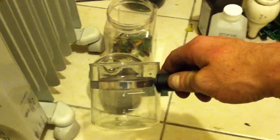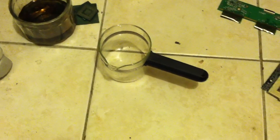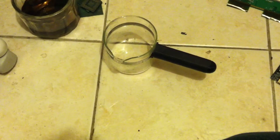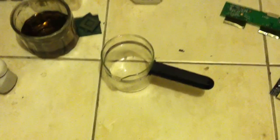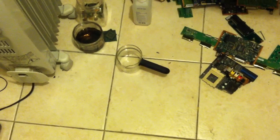I found that doing two parts muriatic acid to one part hydrogen peroxide seems to be the best mixture — it appears to be the fastest and most effective way to get the gold off the boards. Let me pause for a second, I'm going to mix up the two solutions and I'll come right back.